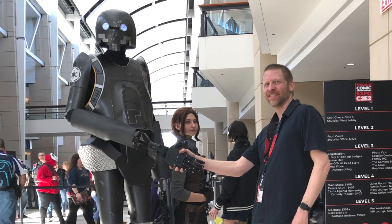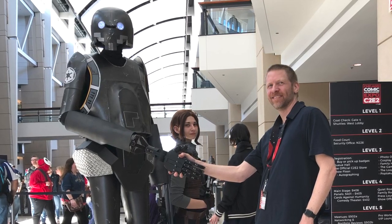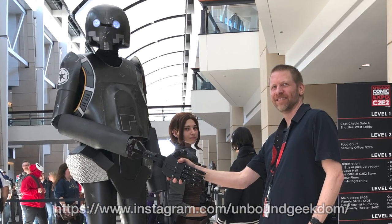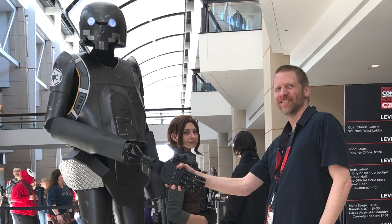We had a lot of fun with this project and I look forward to version 2 of this design — we've got lots of improvements in mind. I want to thank Dave for including me in this project. You can check out Dave on Instagram at Unbound Geekdom. A big thanks to Ivan Owen for his help with the design, and to Dan Pelland for his help with the assembly. Thanks for watching, see you next time.